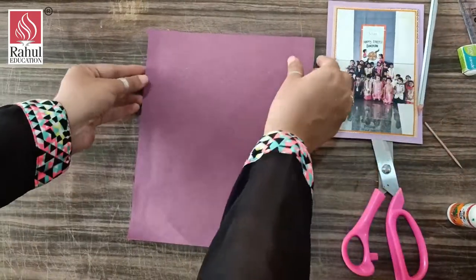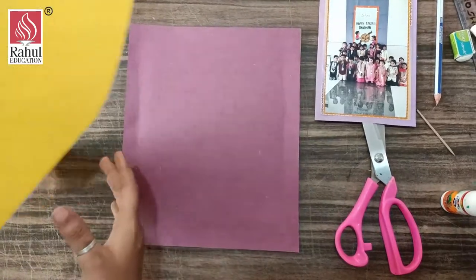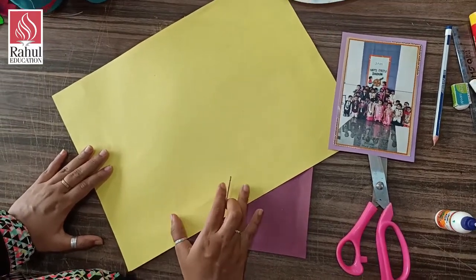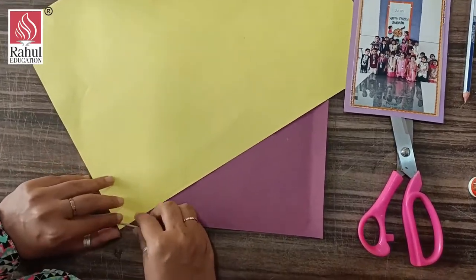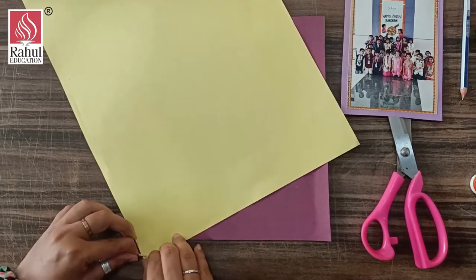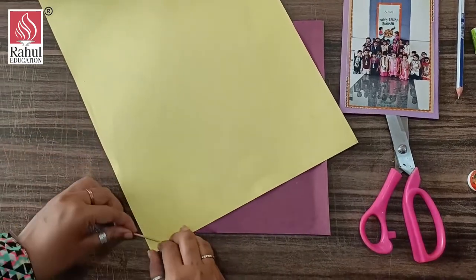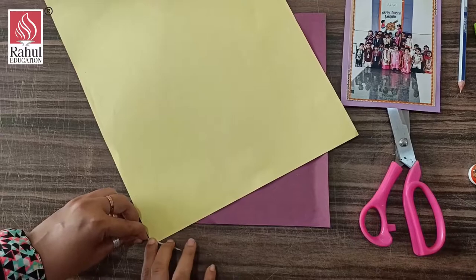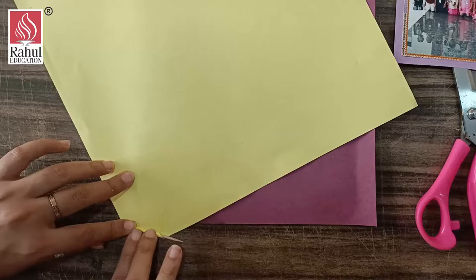Now I am going to make outer lines. For that, I am taking yellow paper and with this I am going to make sticks. If you are not having colorful papers, you can also use newspaper — that is completely up to you. From the end, with the help of a toothpick — if you are not having a toothpick, you can also use a small brush — I am rolling the paper.